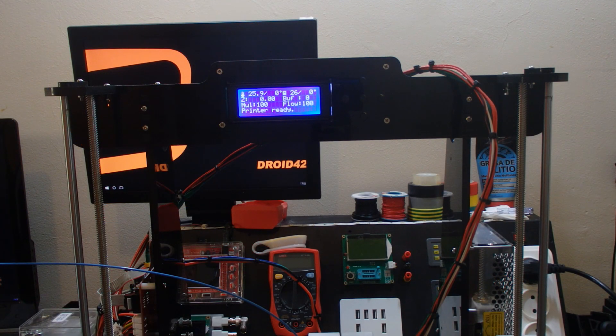Hello everyone, I'm Johnny42 and this is video number 9 on the Anet A8 3D printer, and it's an important one — the first print.